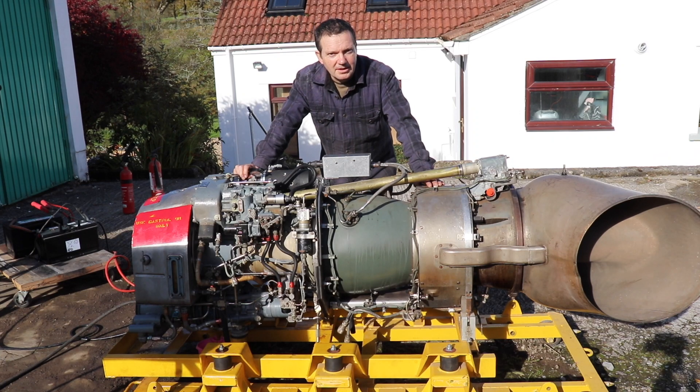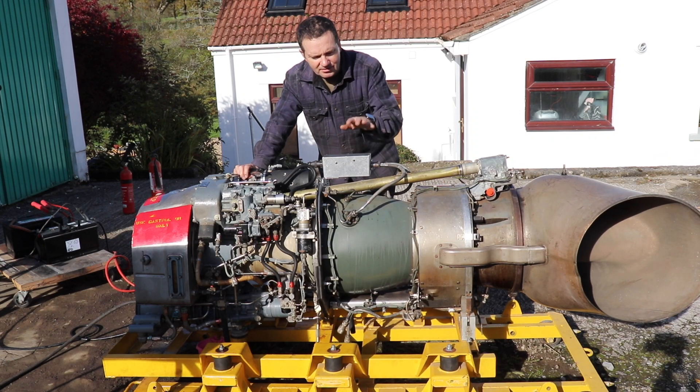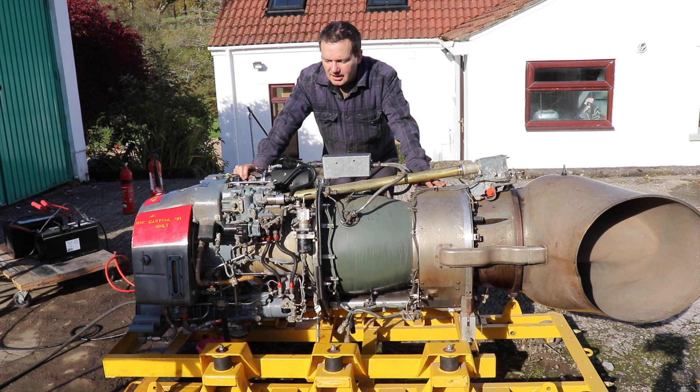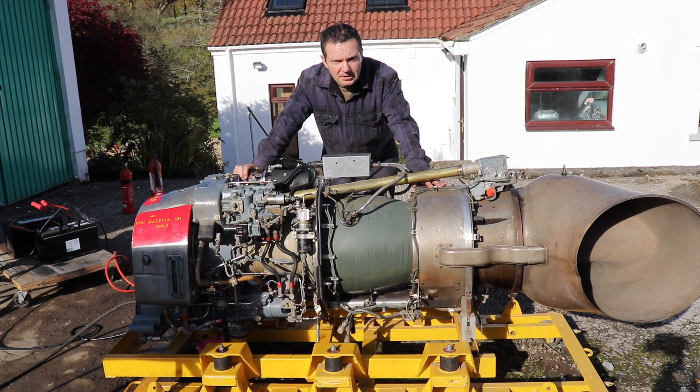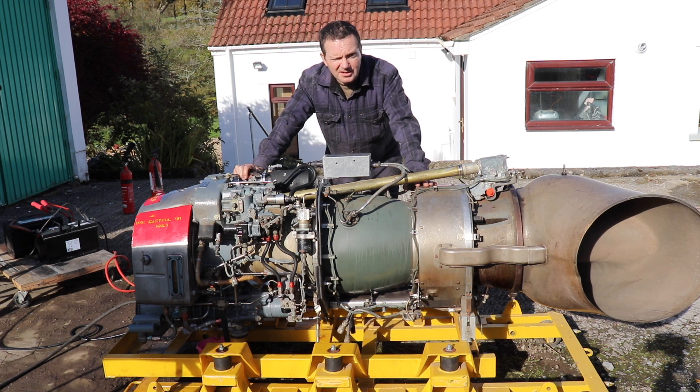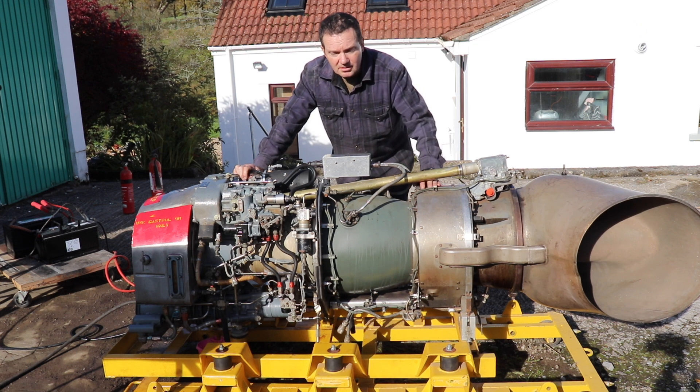Welcome back for another video. As you can see, we've got another gas turbine project to show you. What I'm going to do is show you how we've managed to try something a bit novel in getting this engine to run, and that's using a winch motor as a starter motor to power up this Turban Mecca Turbo 4D.